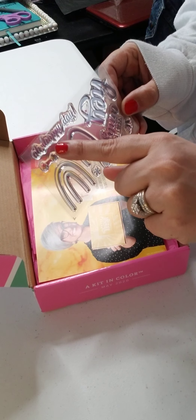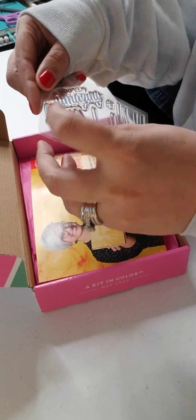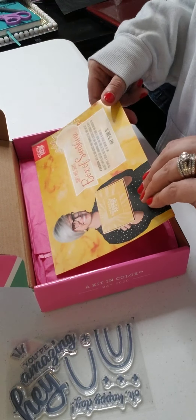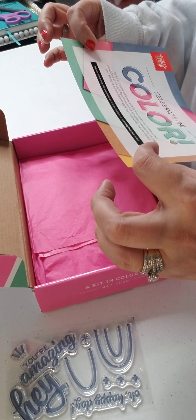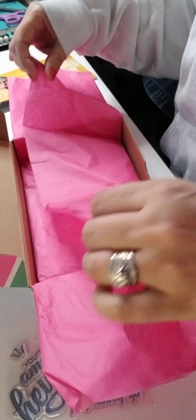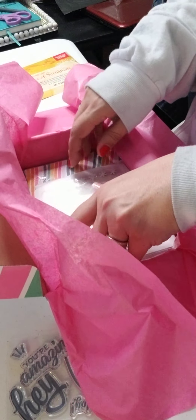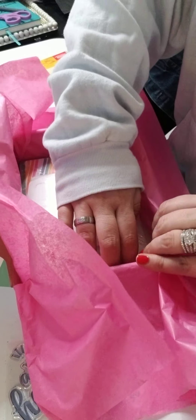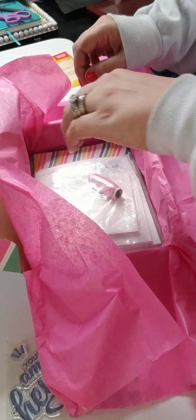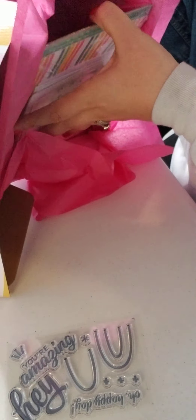It says 'oh happy day,' we have some rainbows, some plus signs, says 'hey you're amazing.' Next month is a box of sunshine fun. There's bright pink paper in here.